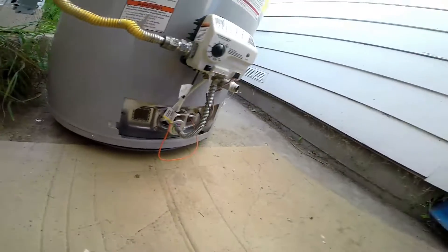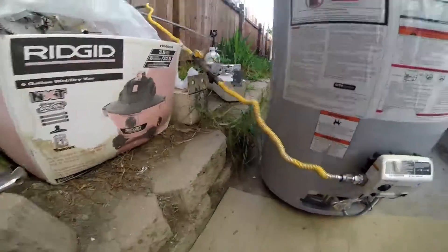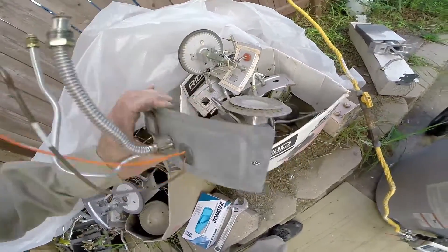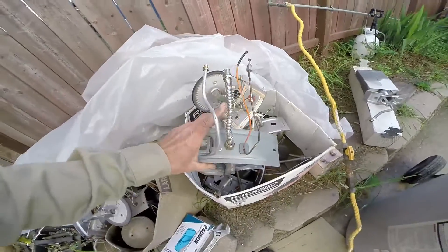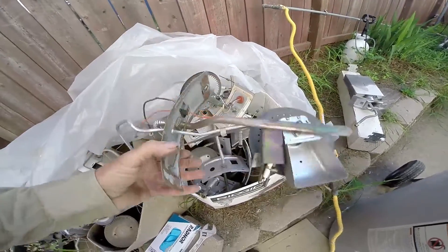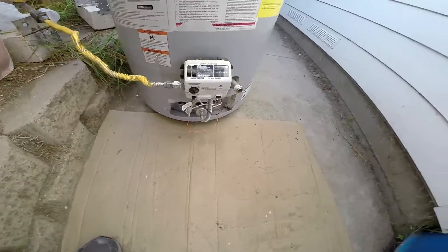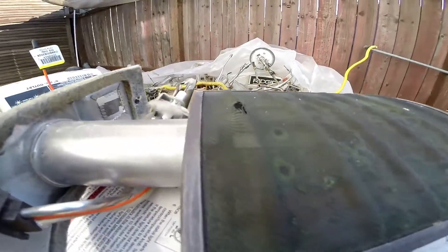So we'll be replacing that with one that kind of looks like this style. You can replace those as long as the main supply tube is long enough to reach. You can install a type like this, so we won't be installing that one, but anyway just wanted to share that with you.